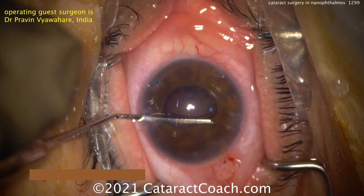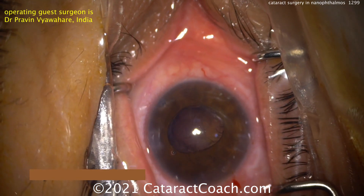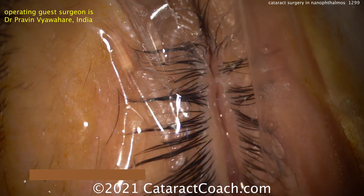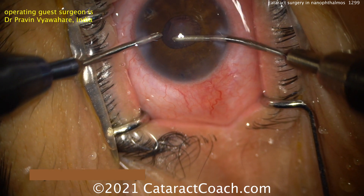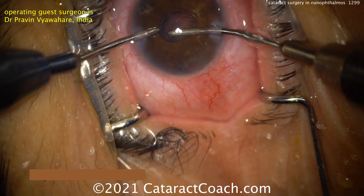Quick question: what's harder for lens calculations — a 15mm eye with a shallow AC or a 15mm eye with a deep AC? The answer is with a deep AC. Why? Because the IOL is even closer to the retina, so the IOL power goes up dramatically.